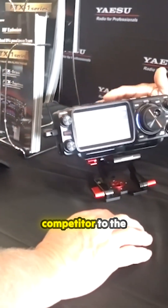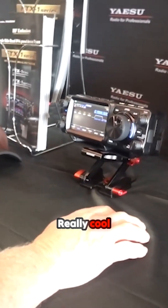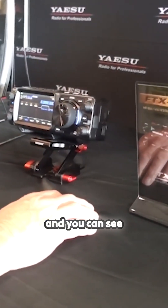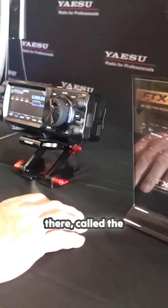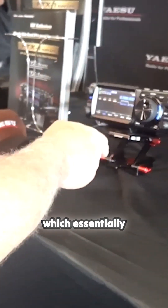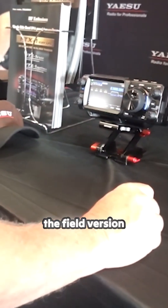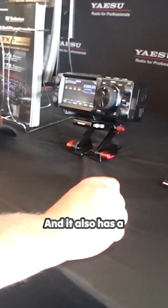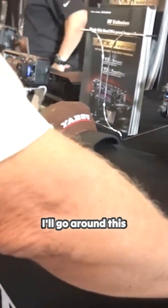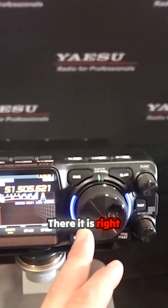This is the direct competitor to the ICOM IC705. Really cool-looking rig, very lightweight. They do have an alternate model — you can see it just beyond those brochures there — called the FTX-1 Optima, which essentially has a built-in tuner, whereas the field version does not have the tuner. It also has a 100-watt amplifier. Let's go around and take a closer look at that Optima. There it is right there.